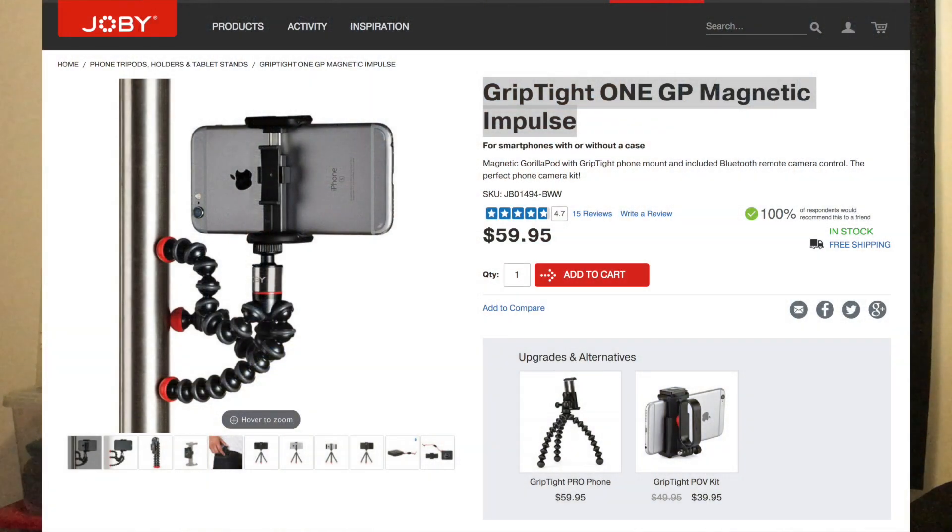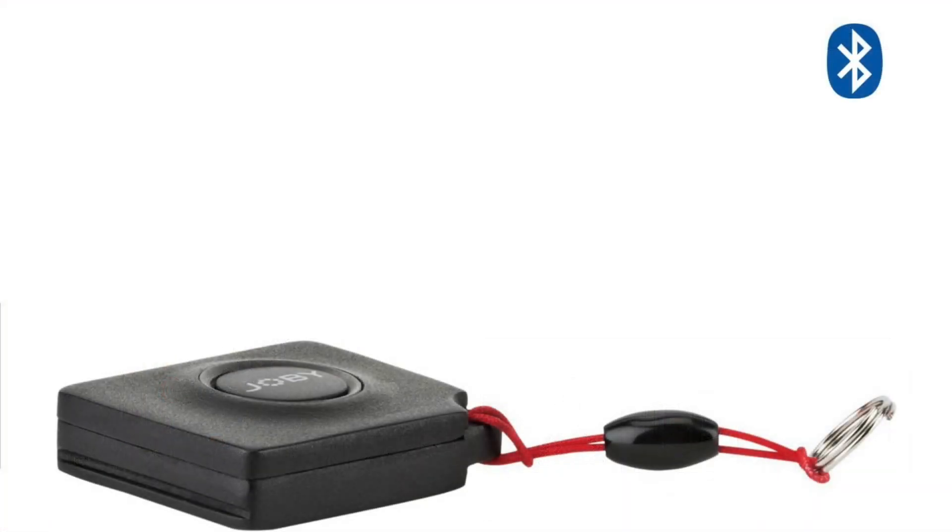The first thing I'll demonstrate is the Joby Griptite 1GP Magnetic Impulse. The device provides a flexible magnetic stand for the phone and Bluetooth remote control.